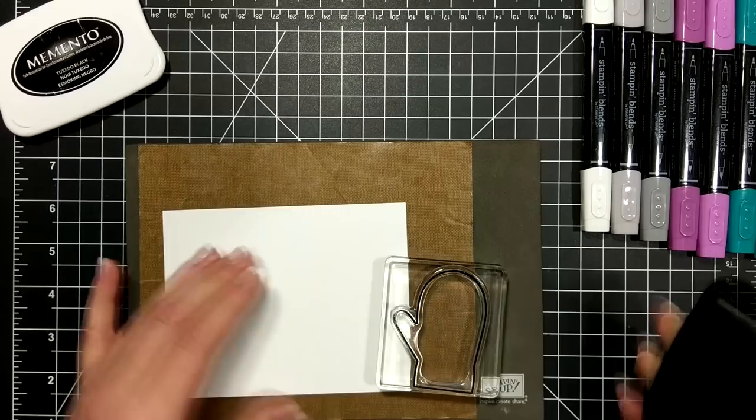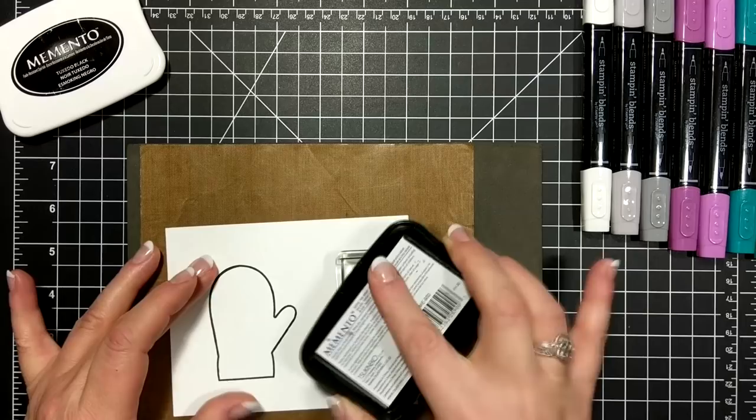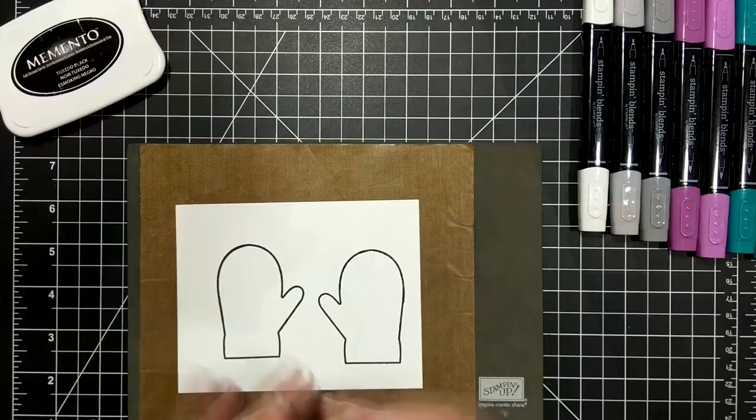I'm stamping in Memento Tuxedo Black ink, which is the recommended ink for the Stampin' Blend alcohol markers. Do be cautious to let that dry for a minute or two and put it aside.